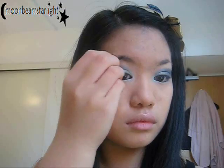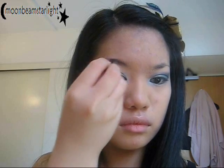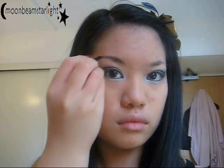I'm going to fill in my eyebrows using this e.l.f. eyebrow kit — I really like this kit, it's cute. I'm using the gel; it's like a brown gel. The one I'm using is dark, obviously, because I have dark eyebrows.